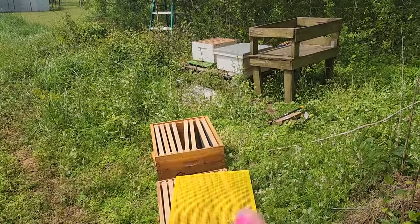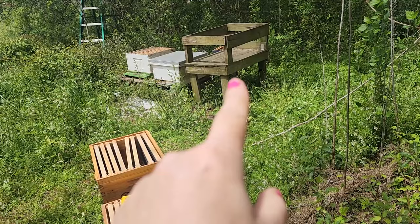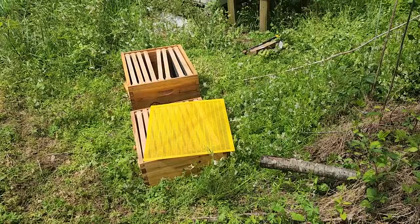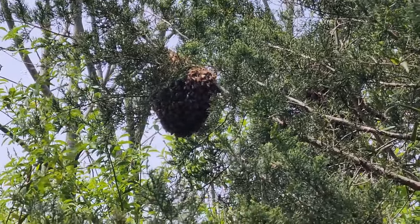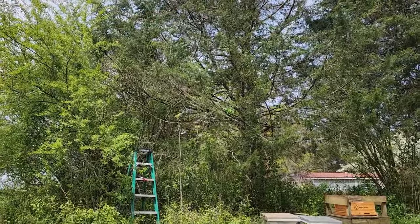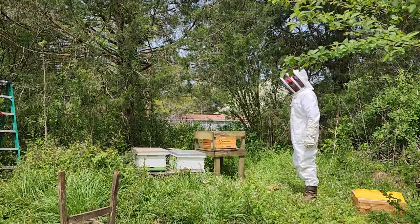We're getting staged here. We've got an empty hive box on the left that we're going to put one of the swarms into. We've got another box that we're going to put on that stand for the other swarm. And then that box that's really active that these swarms came from is going to get a queen excluder and a medium box for building out the honey that they clearly so desperately want to do. One down, one to go. That's a lot of bees. We're getting pretty lucky this year catching the swarms.